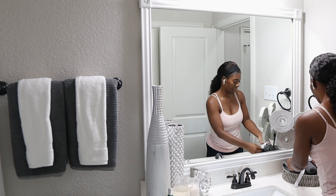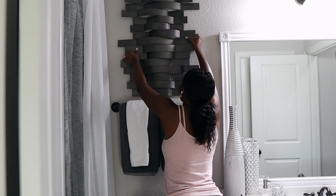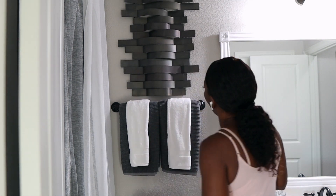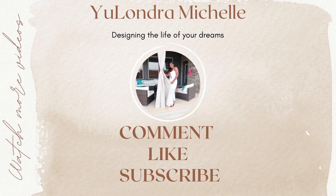You guys are definitely gonna have to check out the TV frame DIY that we did in the video over here, and I will see you on the next one — bye bye guys!